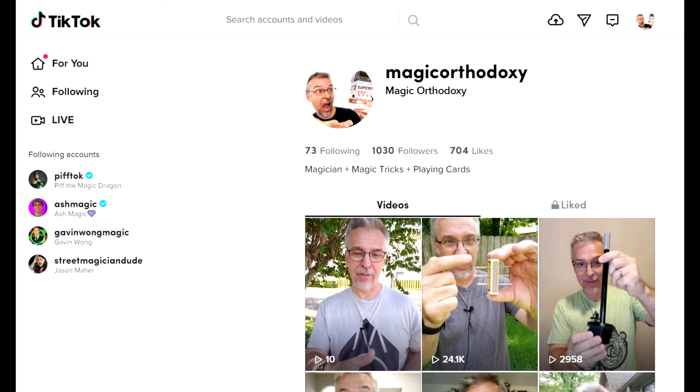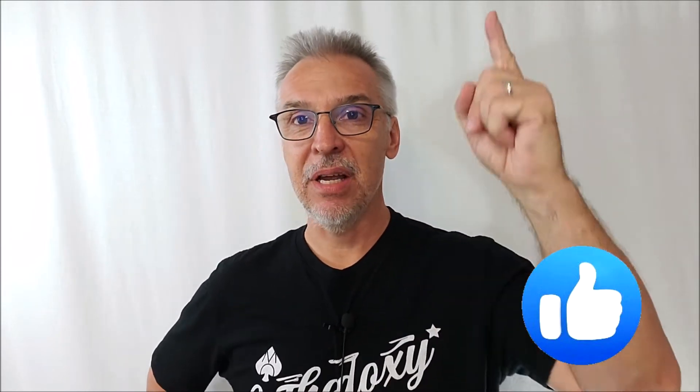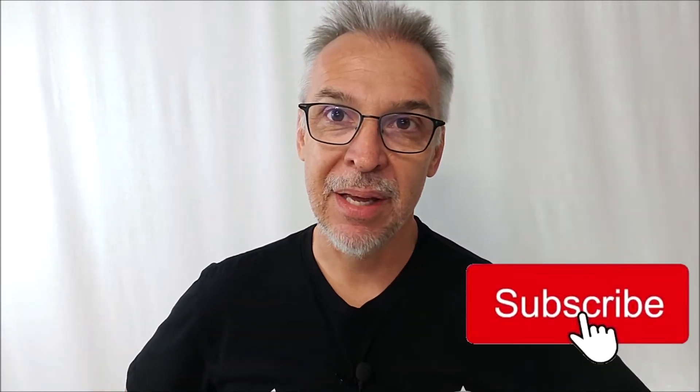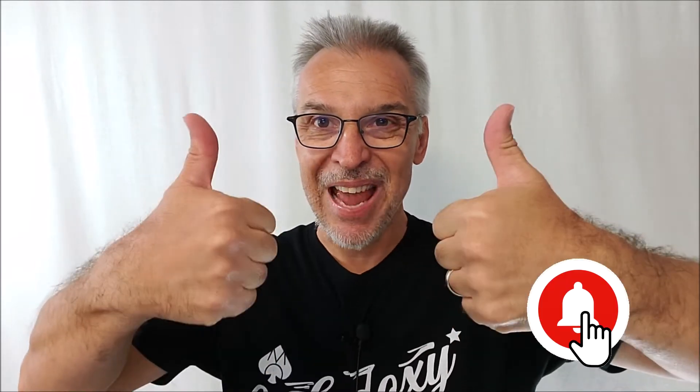If you don't know Magic Orthodoxy, I am a hobbyist magician. I perform magic online both here on YouTube and over on my TikTok channel — there's original content over there, you might want to go check it out. I perform for friends and family and people in my neighborhood. I also have this little channel here where I review the latest and the greatest, both playing cards and magic tricks every single week. If you like that kind of thing, hit like, hit subscribe, hit the clickety click, do all the pushy push that you know how to do. Thanks.